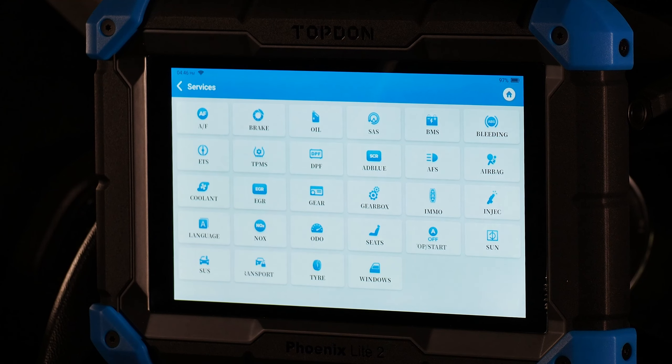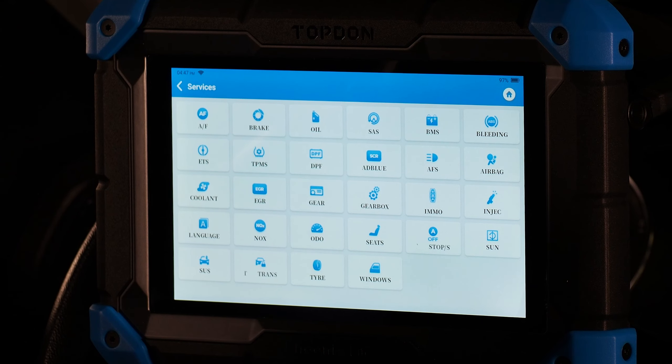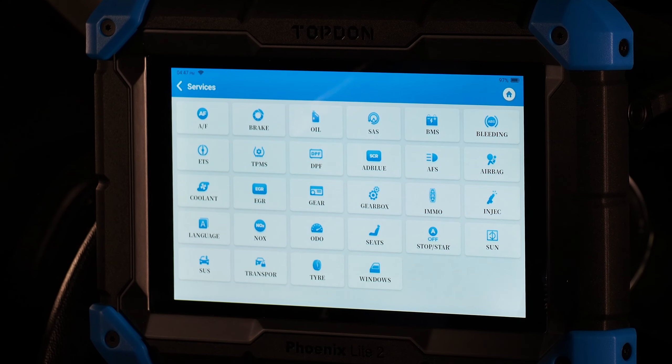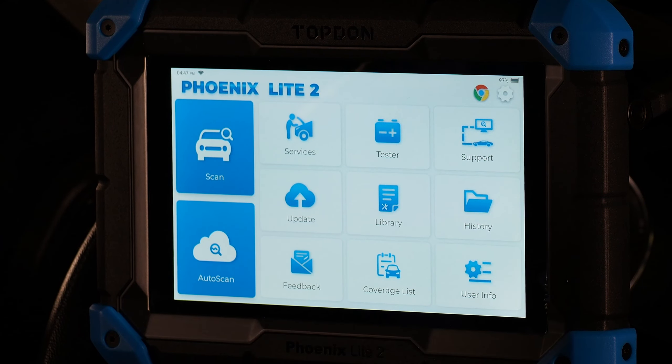Services gets you to all of your hot function service resets — throttle body reset, power window reset, odometer correction, EGR reset, and more. All those scan tool resets can be found through the services menu. However, you'll often find these also available through an additional menu in the scan or auto scan menu, which we'll walk through next.